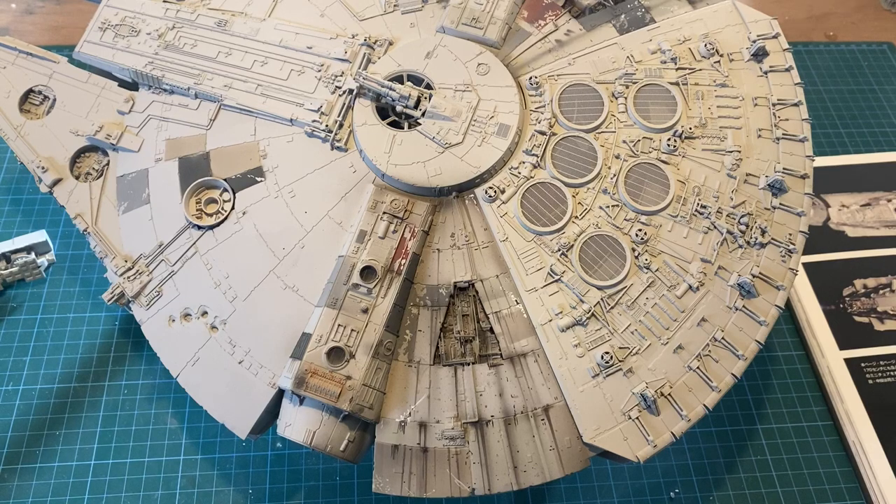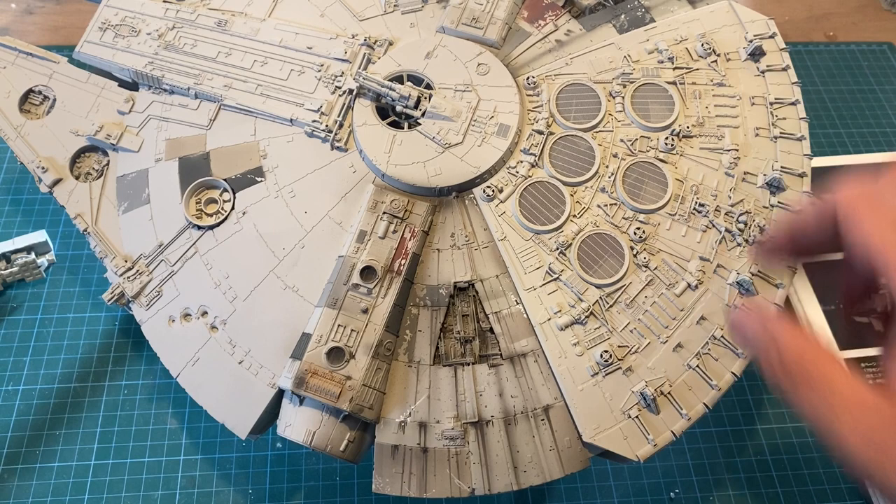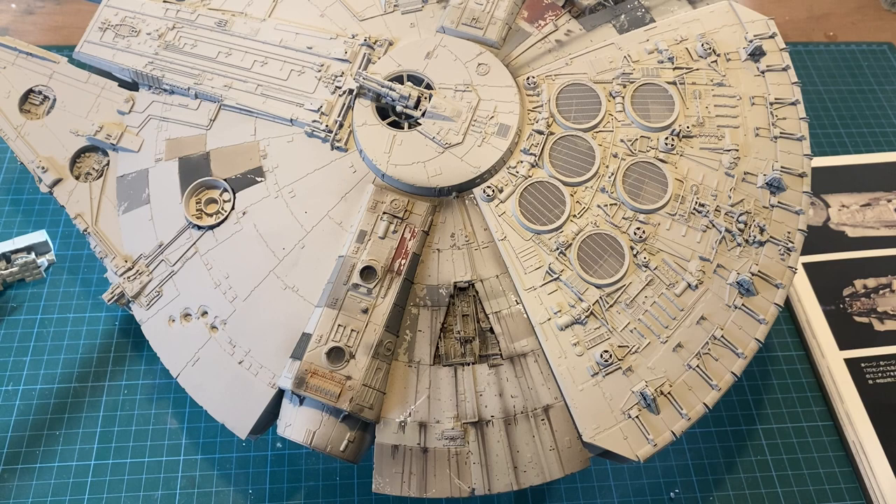Hey guys, another quick update on the Perfect Wave 1 72nd Scale Bandai Falcon. So I've moved over to this section. I did the pizza slices, as I call them, at the back and moved across — but I think that's all been covered in the last video.